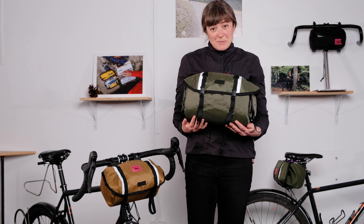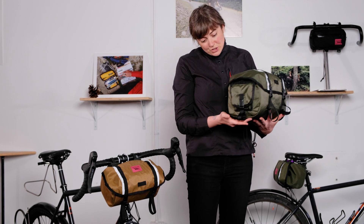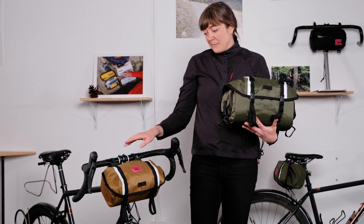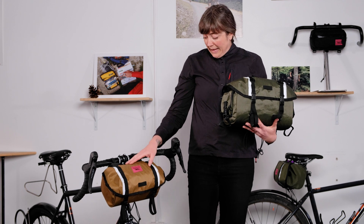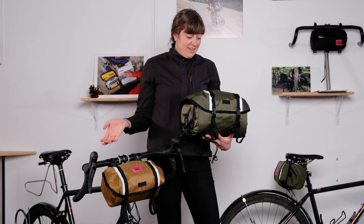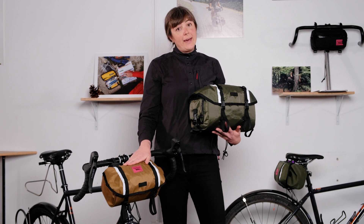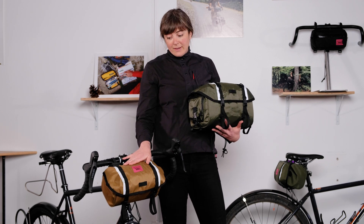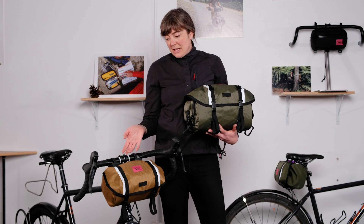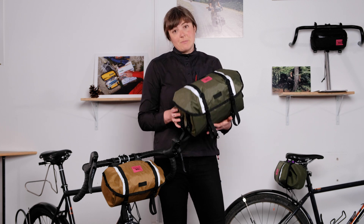The Zeitgeist Pack comes in at 12 liters and features external pockets. The Catalyst is about 6 liters and doesn't have the outside pockets. Other than that, the two bags are pretty much the same. We were really aiming for a more compact smaller front bag and rear bag for small frames, smaller bicycles, as well as for everyday riders who just didn't need quite this much capacity.